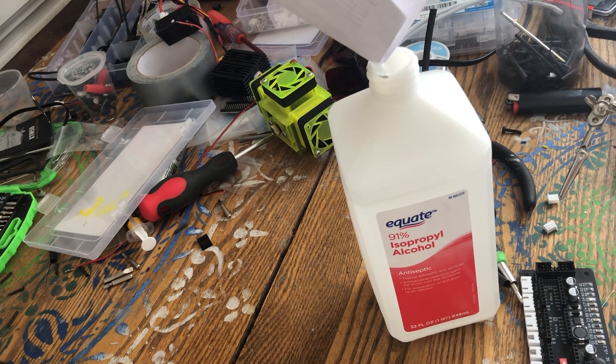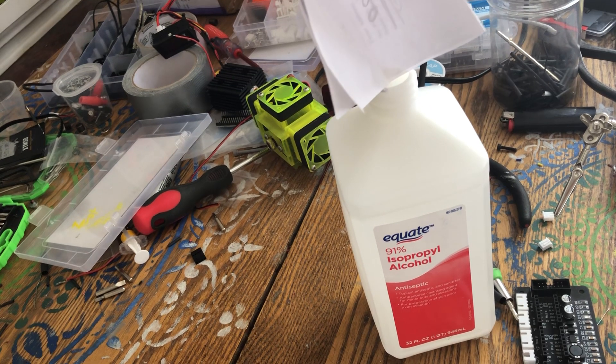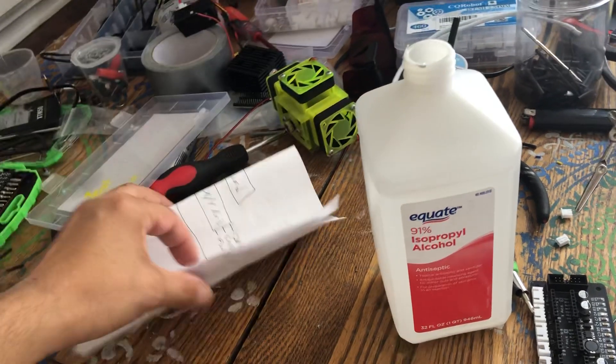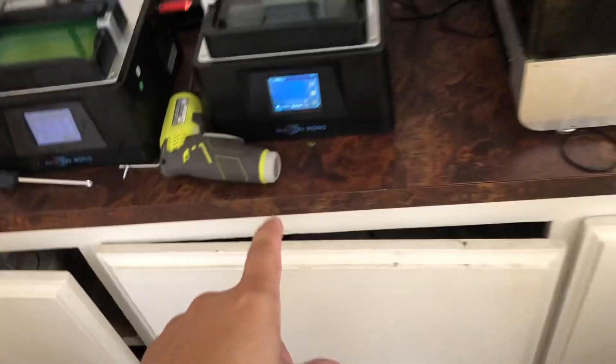The reason this works is that sodium chloride is not soluble in isopropyl but it is soluble in water. So the salt falls right through the isopropyl, goes to the bottom, and chases the water down with it. This lets you do things like clean resin off your prints.